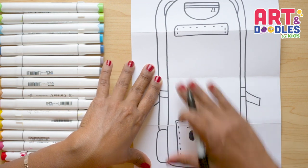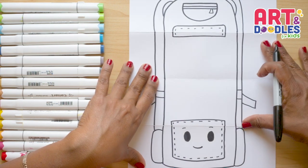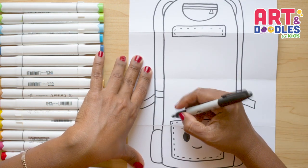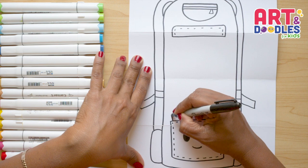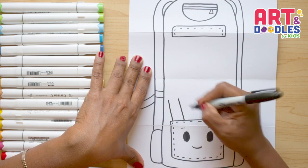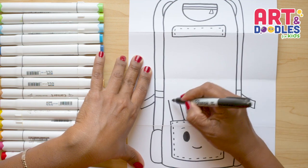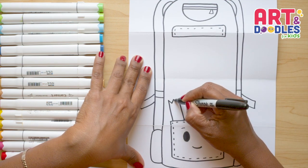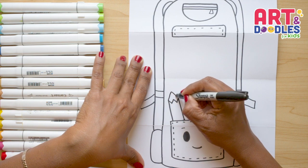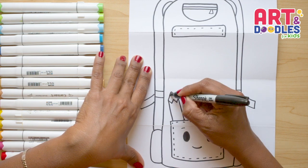Now we're gonna do all the school supplies — they go in here. You can choose the supplies you want to put inside. I want to start with a pencil, doing two slightly diagonal lines. Now in between the lines we're gonna do triangles that go up and down. On the top we put one more, and here we close it and fill with black.